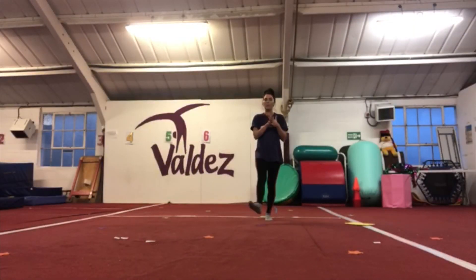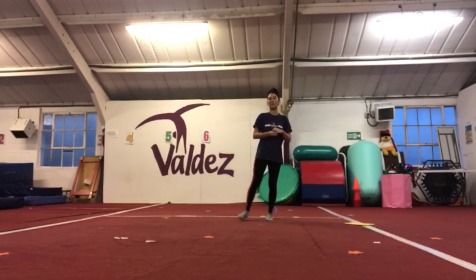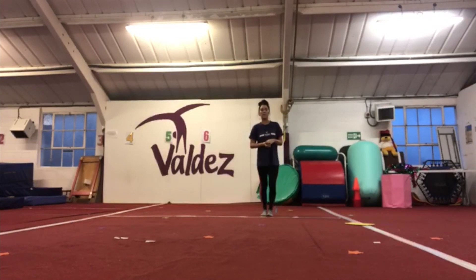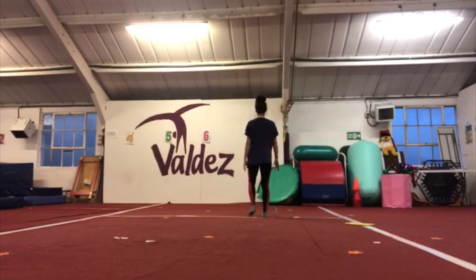Hi guys, so I'm going to go through with you nice and slowly the routine to 'Troll of the Mountain King.' Remember it's all on YouTube to do quickly with the music in time, and we're just going to go through it bit by bit nice and slow. I'm going to face the back first, feet together.